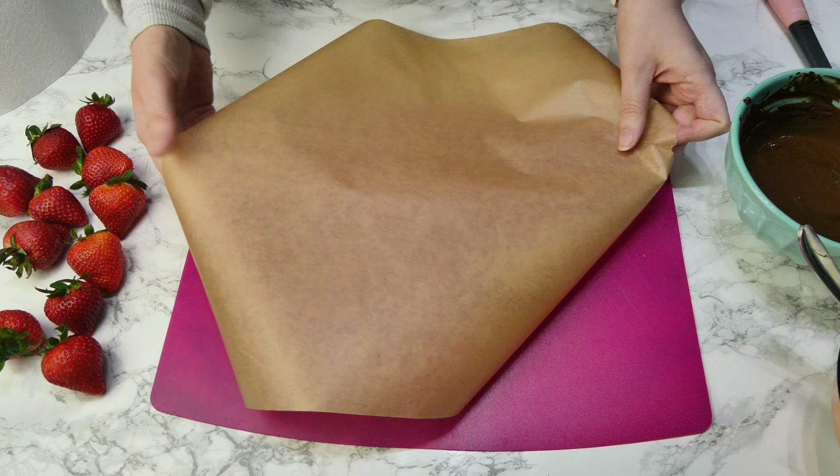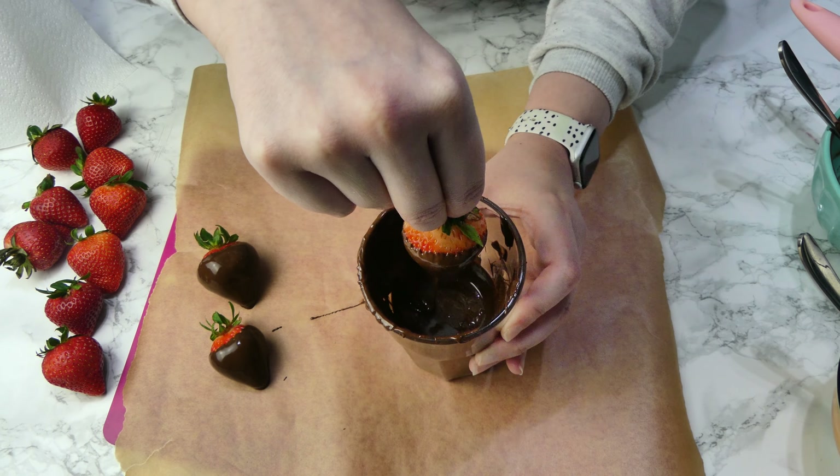First of all you need to make sure that your strawberries are really nice and dry, because chocolate and water doesn't go very well. I like to pat mine off whilst it's in the colander or whatever you've used to wash them, then I like to individually pat them as well to make sure that there is absolutely no moisture on there.